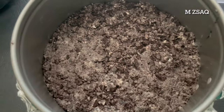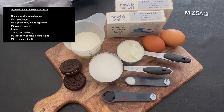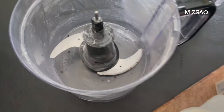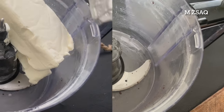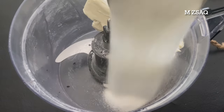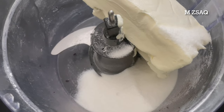Bake the crust at 350°F in the preheated oven for 10 minutes. Meanwhile, make the cheesecake filling. In the same food processor, add all the room temperature ingredients: 16 ounces of cream cheese, half cup of sugar, and one-third teaspoon of salt.